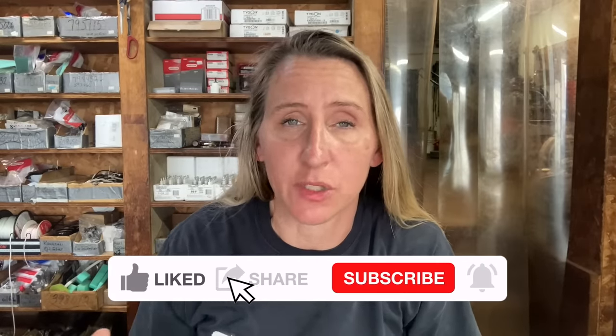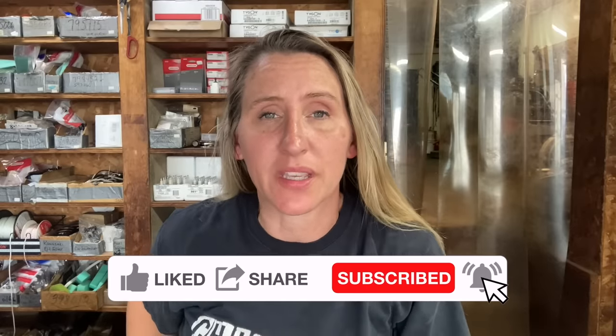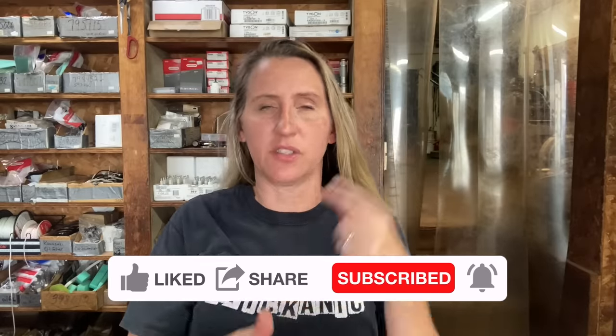Before we jump into today's video - if you're a fan of saving time, money, and frustration while fixing your own small engine equipment and watching in-depth tutorials, you've come to the right place. I upload a couple times a week, so if that sounds interesting, hit that like button, smash that subscribe, don't forget to hit the notification bell, and please leave a comment. I love to read through the comments and I will reply to all the early commenters.